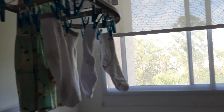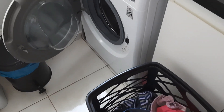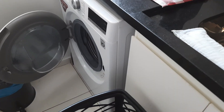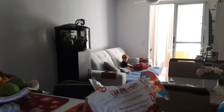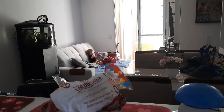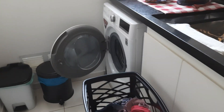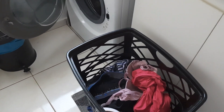Faz semanas que eu tento passar roupa e não consigo. Tem algumas peças ali que provavelmente já terminaram de secar. Agora vou colocar mais roupa para lavar. Já tomei café da manhã. O Nicolás está acordado desde as oito horas, dormiu mais, deixou eu descansar um pouquinho. Agora são oito e quarenta e cinco. O Léo já foi trabalhar, a Alice está na escola.